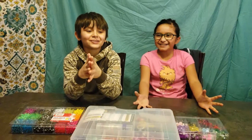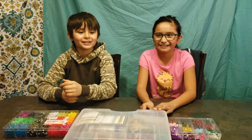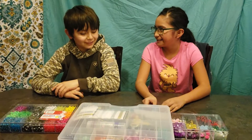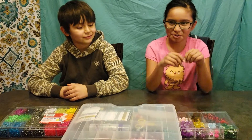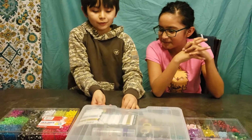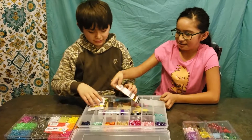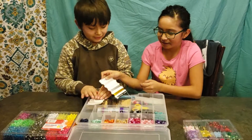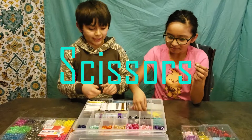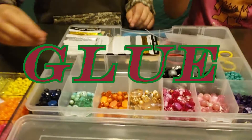Hey guys, what's going on! Jimmy and Lola here. Today we will be making a bracelet — a stretchy bead bracelet! We got a whole bunch of supplies here. The first thing you're gonna need is the string, then scissors to cut the string to your length, and the most important thing of all: the beads. We're also gonna need some tacky glue.